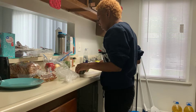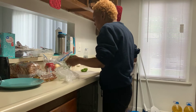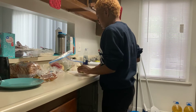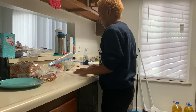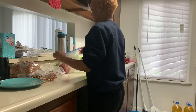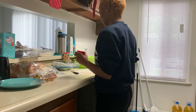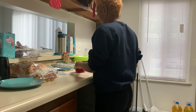Get to it, get to it. Then I'm gonna use this red bell pepper. Cut it, dice it, mince it, do whatever you need to, girl.